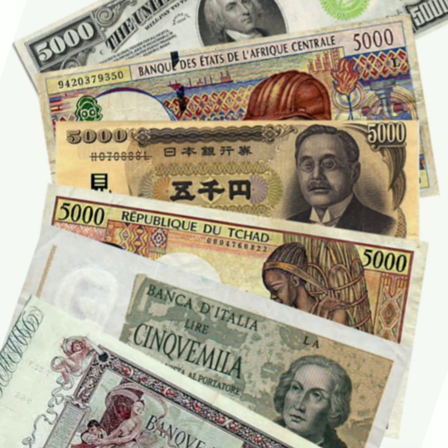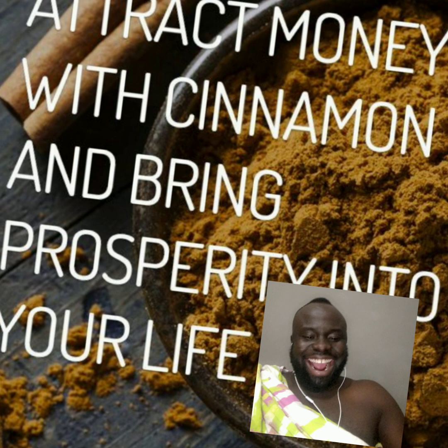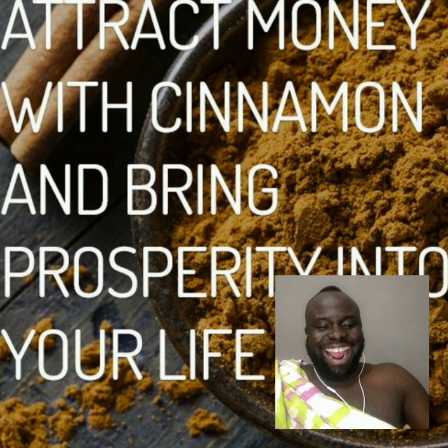five cities paper notes, or any denomination in your currency. So you need your cinnamon powder, the paper notes money, and a bowl of water. But before you start the manifestation, you have to cleanse yourself.